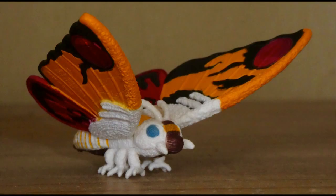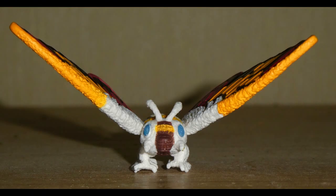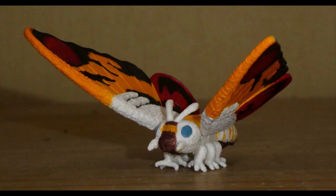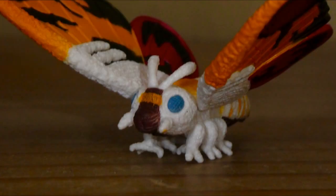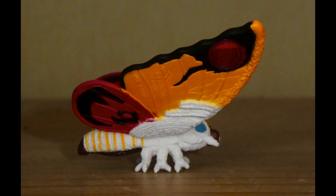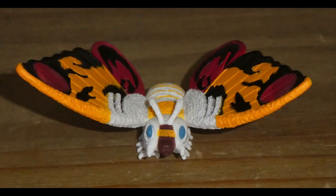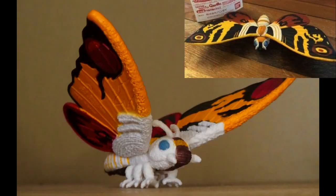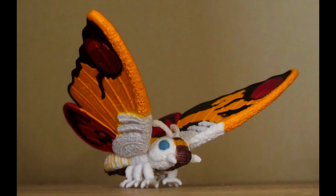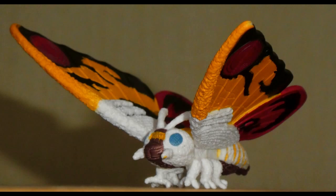Now we move on to Mothra in her Imago form. This particular incarnation is the Heisei Mothra from 1992's Godzilla vs. Mothra: The Battle for Earth. We know this because her feet are more eagle-like and were also yellow in the movie, unlike the figure where they're white. Mothra had bits of orange scattered throughout her body in the film, where the US model is mostly white. She still looks nice, but I honestly think the Japanese Gashapon figure — which I don't currently own — has nailed it. Many figures in the set are nice but inferior compared to their Japanese counterparts. Mothra in her Imago form is certainly one of the best figures in the set.